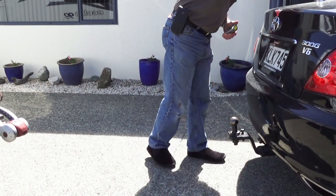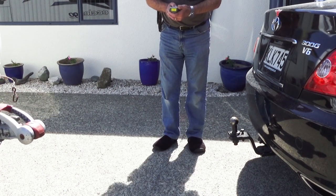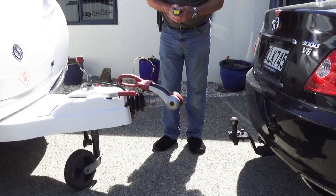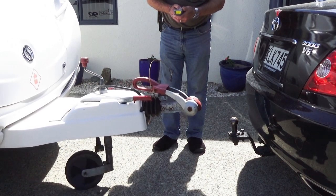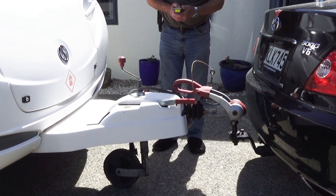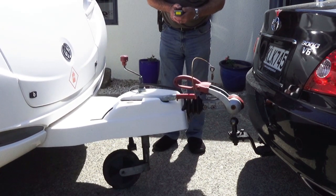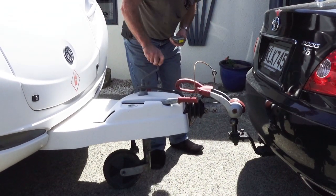Now it's just a matter of negotiating the caravan to the car. Here we go — getting it as close to being over the top of the ball as we possibly can. It has fine adjustments, and with a plastic bumper, if you do make a mistake it's not too bad. Wind it down and attach it as you normally would.